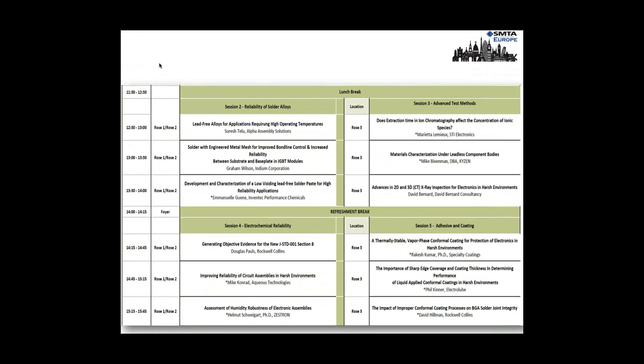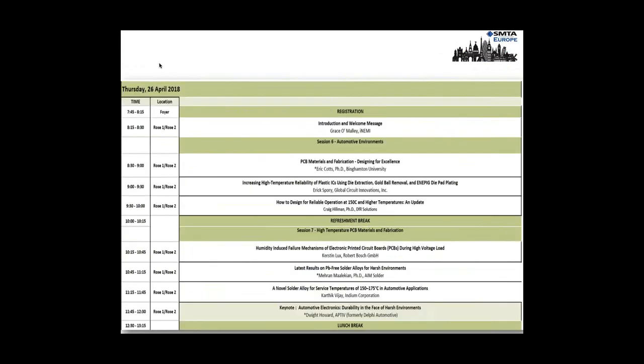Anybody who comes to the event will get all of the presentations after the event as PDFs, so if you miss something or there are two things going on simultaneously you can catch up later. Thursday opens with a welcome message from Grace from iNEMI. They produce wonderful data and forecasting on technology — what is going to be changing and new technologies that will affect our industry going forward. If you have half an eye on the future, it is well worth coming to listen.